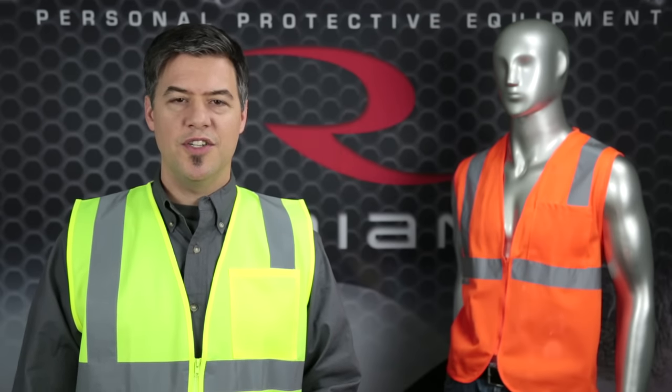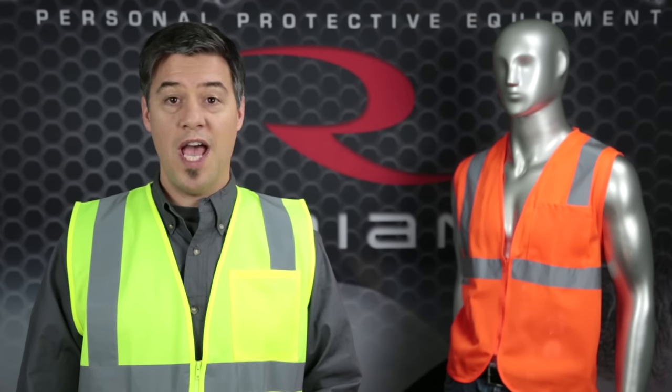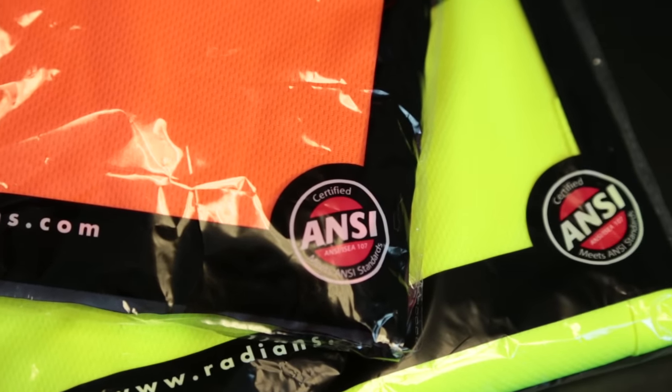Hi, I'm Kevin. Do you need an ANSI Class 2 vest with pockets? If so, the Radware SV2 vest is your safety solution to get you noticed during the day or night.